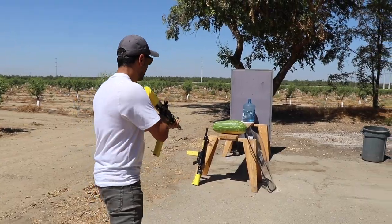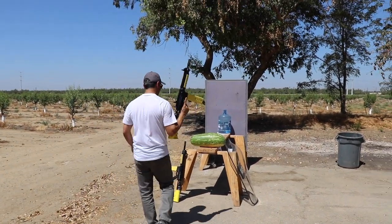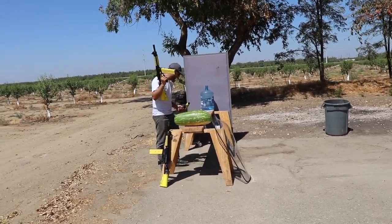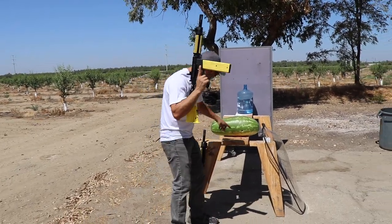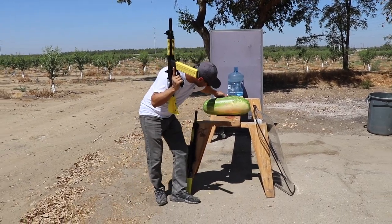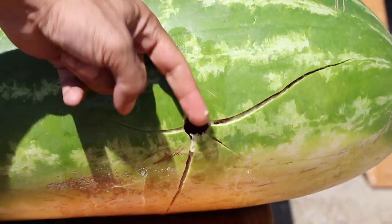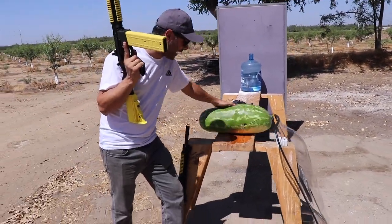Let's see what it does to the watermelon. Oh, it went in! Don't shoot me, don't shoot me. I don't think so — shoot me! I do not want to get shot by this. It went in — there's the entry hole.